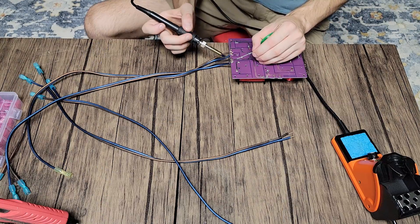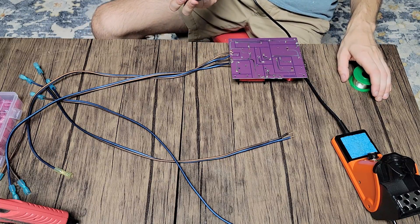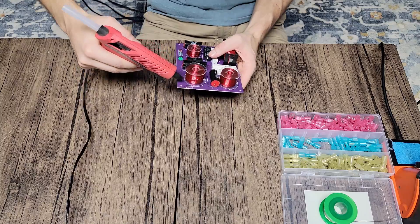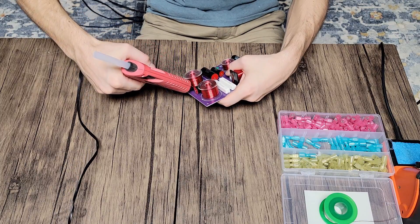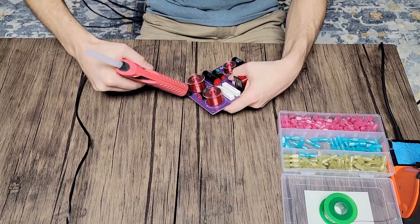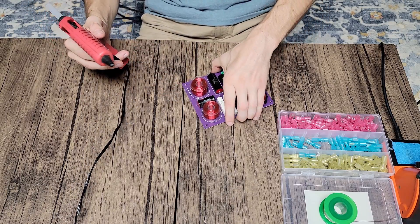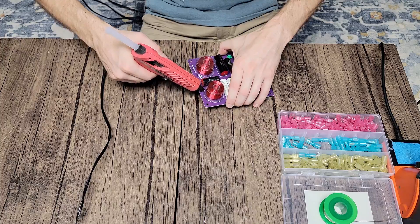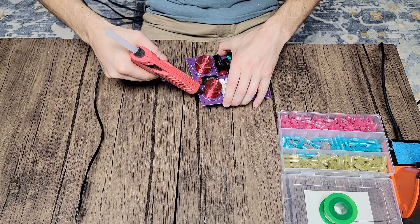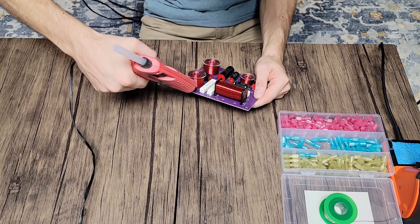I'm going to solder on my new leads, taking my time with a really hot iron and making sure it's clean. Then I'm going to retroactively hot glue all of my components down. Ideally you would use zip ties, and I actually ordered quite a few for this, but none of them are the right gauge for the holes on this board. So I'm just taking my time with the hot glue, making sure I'm not going to overload my resistors, and making sure I've got my coils nice and secure.